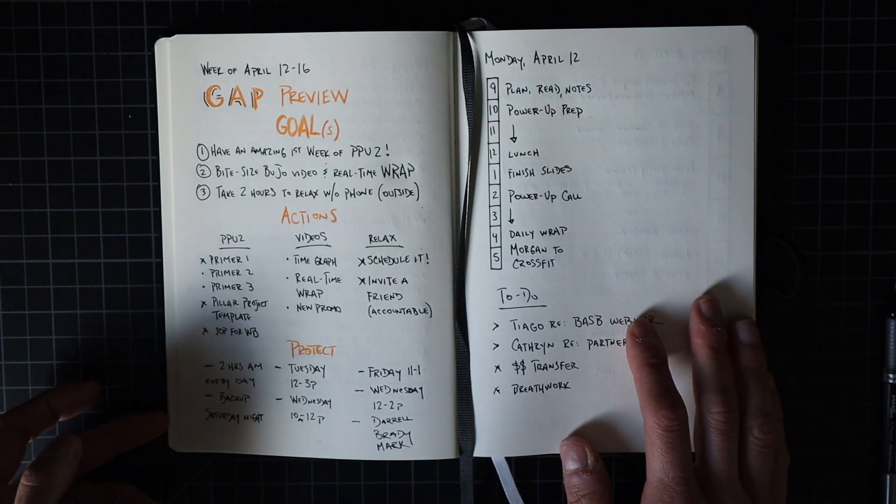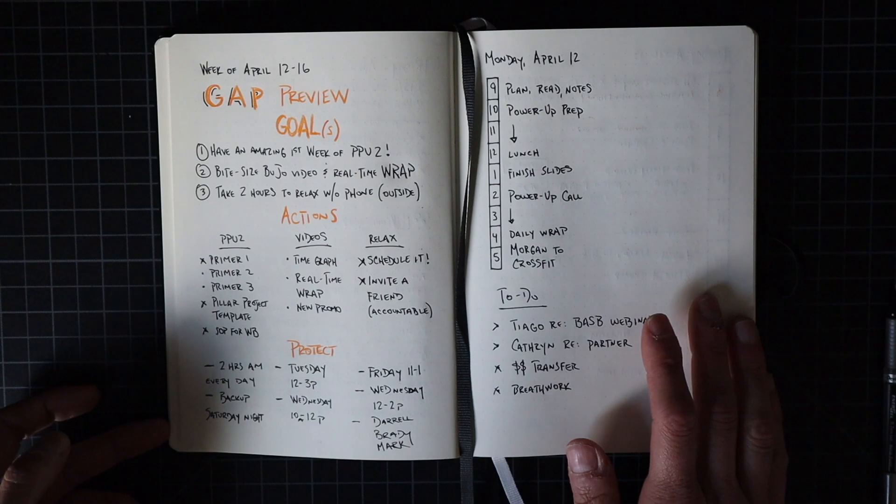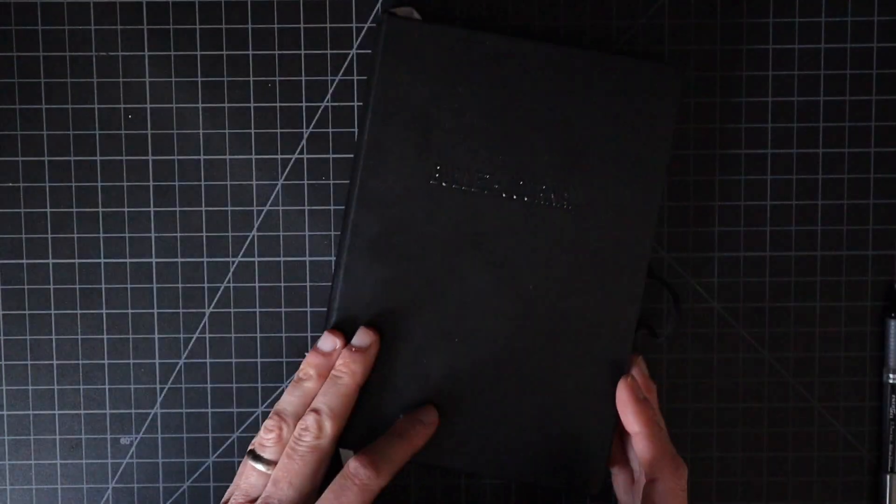I want you to think about this concept: if you can stack one good week on top of another, you're going to end up having a really great month. If you can continue that through several months, through a quarter, even through an entire year — that is the secret to having a great year. The secret is to stack a bunch of great weeks on top of each other.